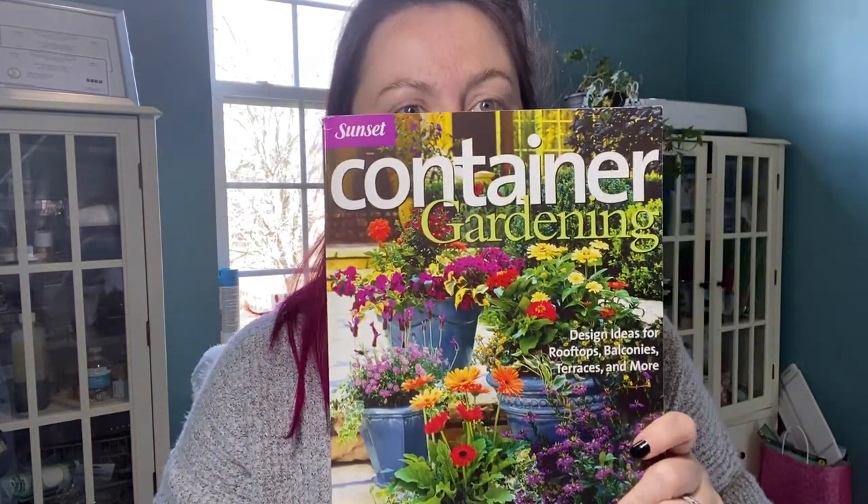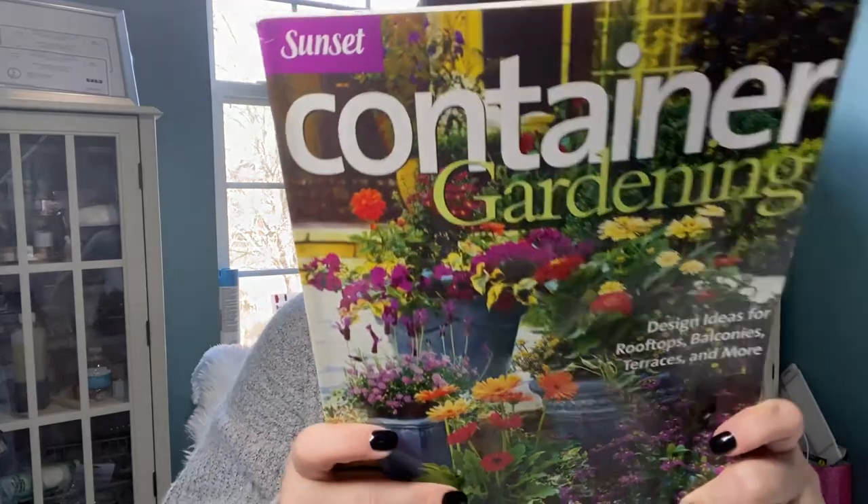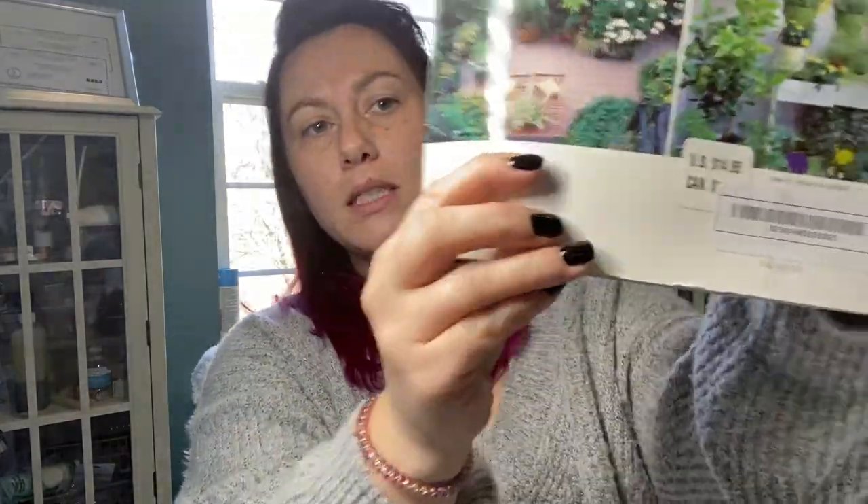This next thing is a book. It was a little beat up, but they didn't have any other ones there. And it is container gardening. It looks like this book retails for $14.95. I mean, as you can see, it's a little rough, but this is for me, so I wasn't really worried about it.